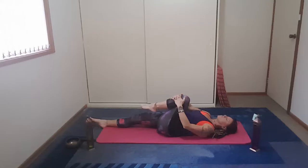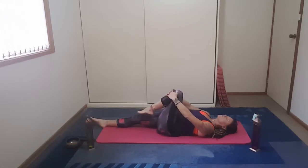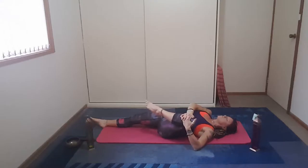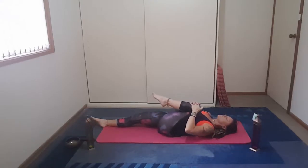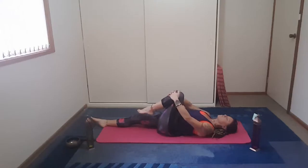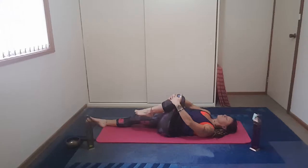Bring the arms back up over the head, lengthen the legs, deep breath in, breathe the body at all times. And exhale, draw the left knee into chest. As we inhale we release, and as we exhale we draw the leg into the chest. So we take it out to the side of the body.